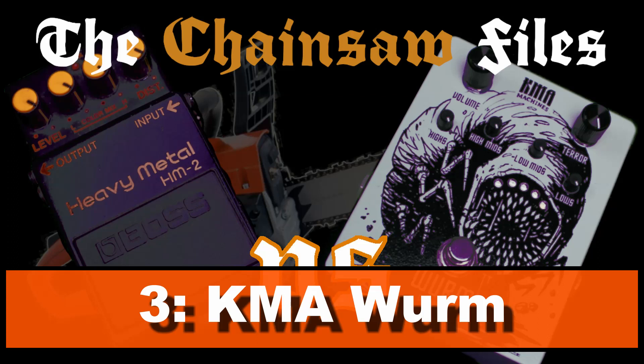Number 3: KMA Audio Machines Worm. The Worm is at place three because of its very brutal sound and the sheer endless amount of tweakability — adjustable center frequencies for each of the four bands, four different EQ modes that all sound great and complement the HM2 chainsaw, and a low noise floor. Too bad it doesn't have a blend knob, but overall it's the second best improved HM2 clone.